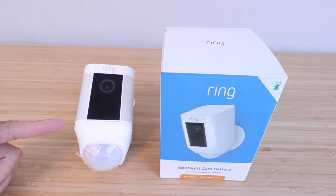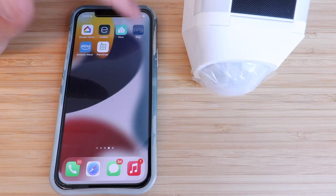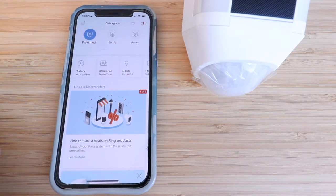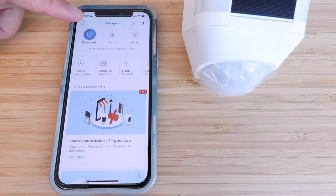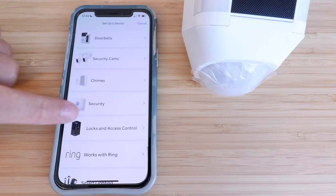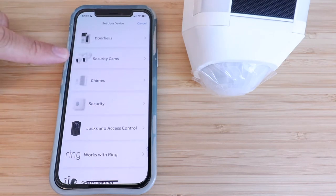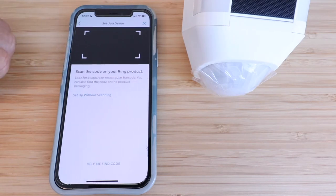If you haven't done so already, you're going to need to download and install the Ring app. Here we are on the phone — that's the Ring app. If you haven't done so already, download that, set up an account, create a username and password. This is the main screen in the Ring app. We're going to go to the upper left-hand corner, click on the menu button, then click 'Set up a device.' We're installing a security cam, so let's click on that option.